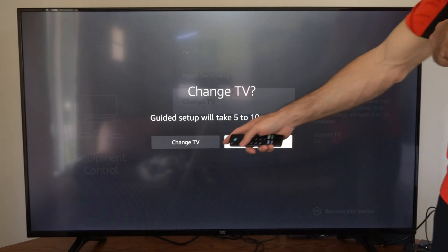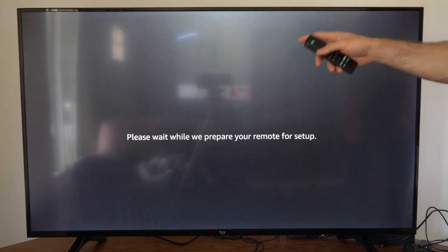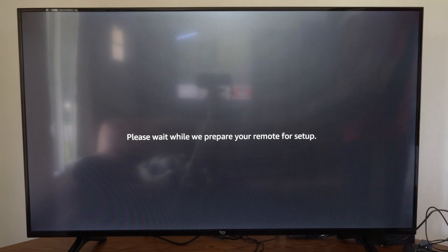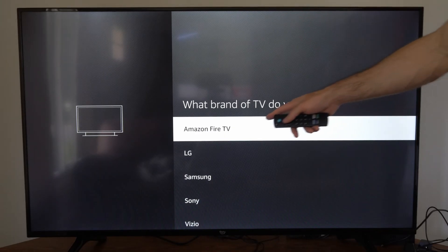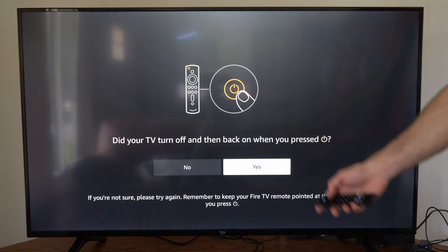And then we can scroll down to Change TV — let's go to Change TV. Now it currently says mine is set up to an LG TV, but I don't have an LG TV, I have an Amazon Fire TV. So let's go to our brand of TV. Select Amazon Fire TV. Now press and hold the remote and see if it turns off your TV. If it did, go to Yes; if it didn't, go to No.